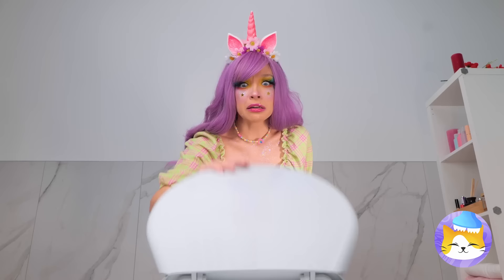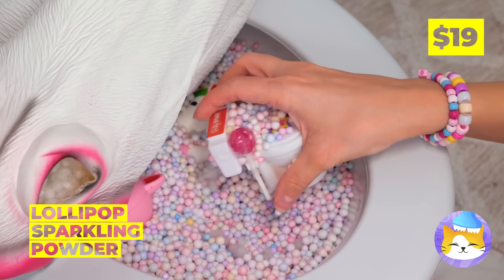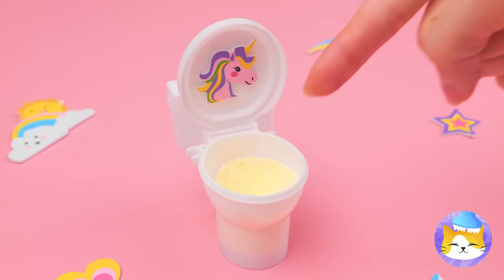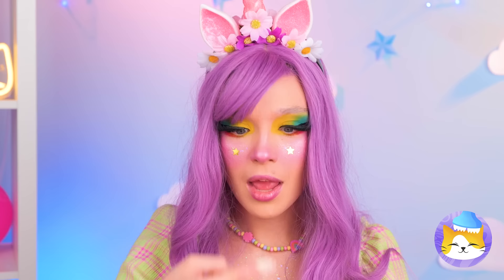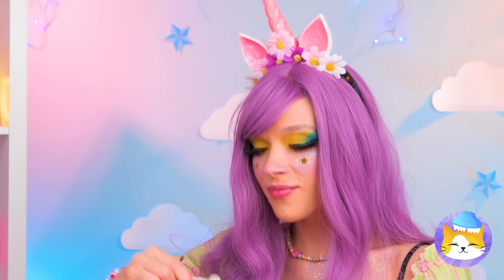Don't worry — that's just the toilet cozy. There's just candy inside, complete with an even tinier toilet. Let's start by opening it up. Try the powder, dip in a lollipop — and there's no shame in double dipping.